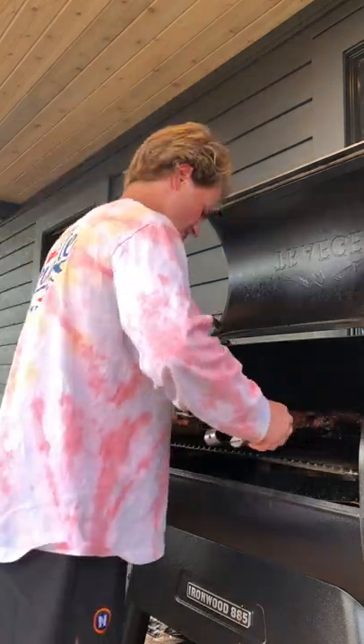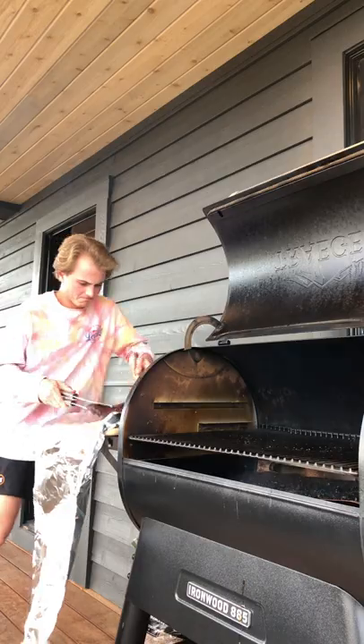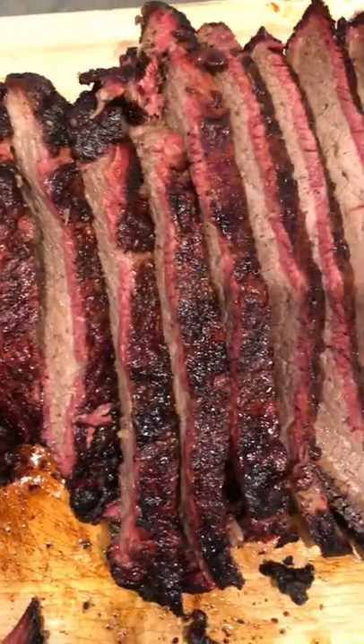Time to get it out then let it rest for 30 minutes. Oh my god, does that look good. Yup, yup, yup. 11 out of 10 beef brisket. Thanks for coming.